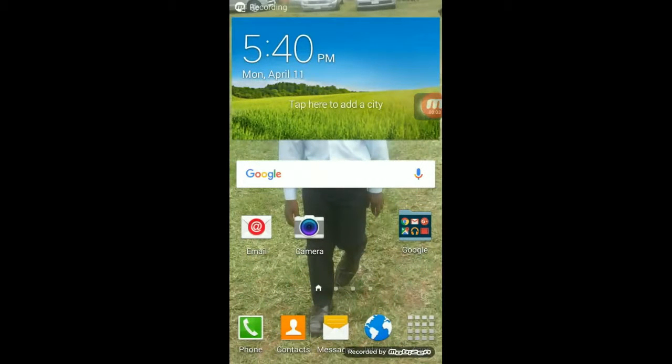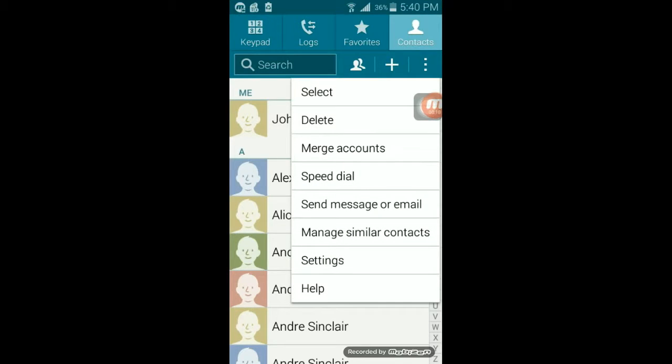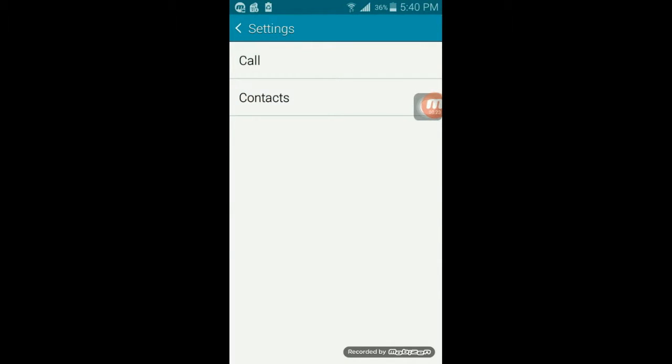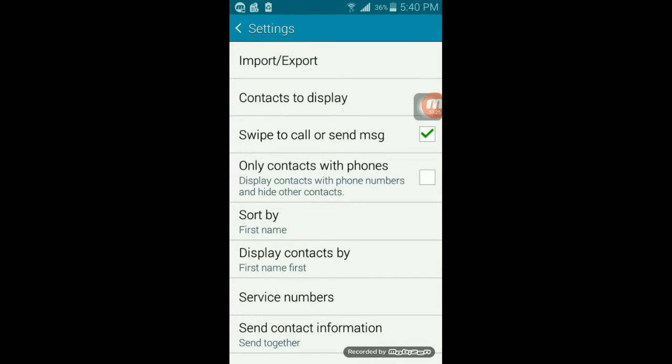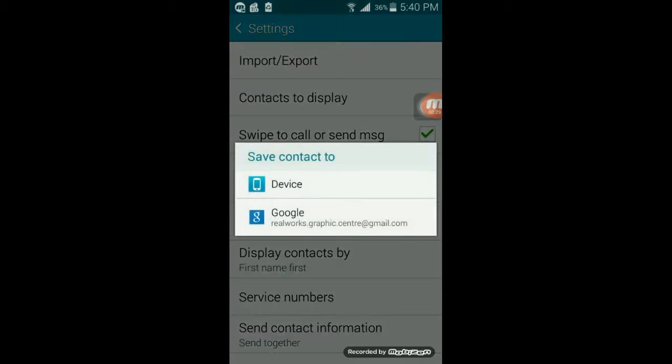We're going to import our contacts from our SD card to our phone. To do that, we have to go to Contacts, then select the drop-down menu at the top right-hand corner, then Settings, Contacts again, Import/Export, and we're going to import from our SD card.